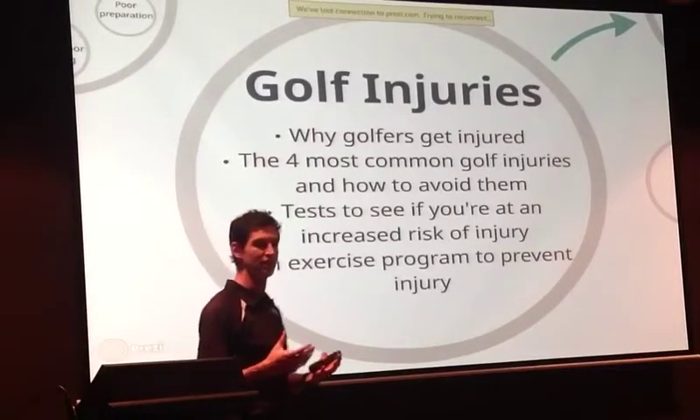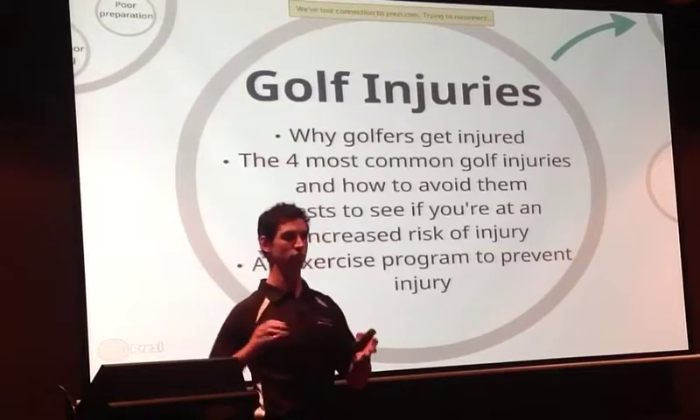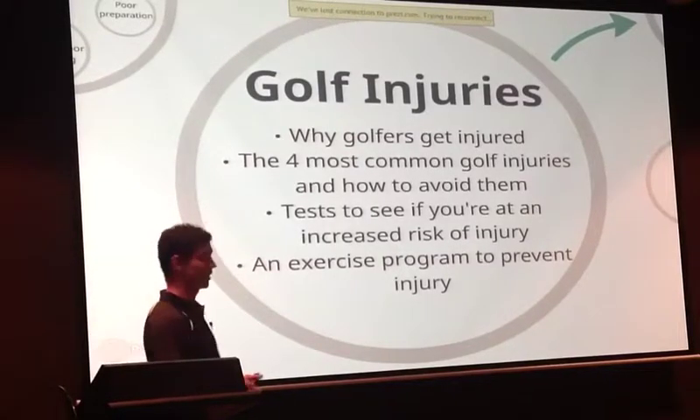We'll go through a few assessments. I'll get you up and moving so you can see if there are areas that are a bit tight or weak or any issues there. We'll go through a few tests to see if you're at increased risk of injury, and then we'll probably finish with an exercise program.